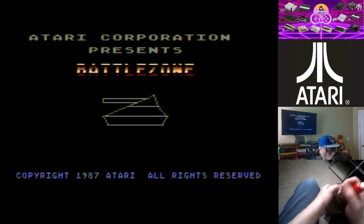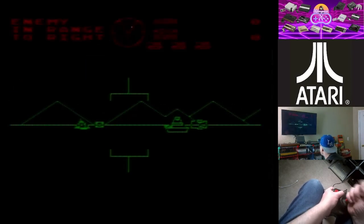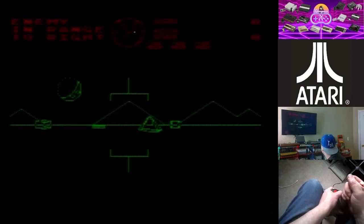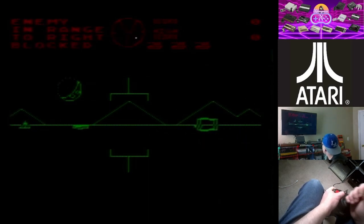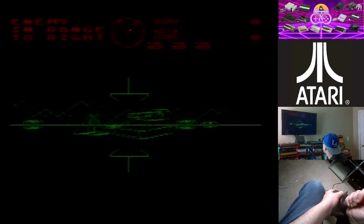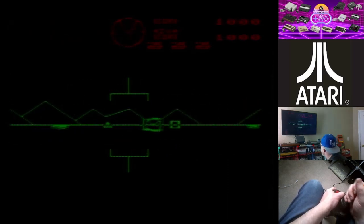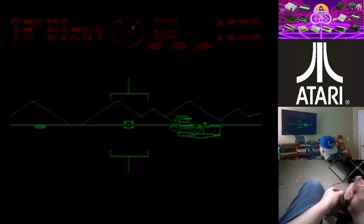I'm not very good at this game, so we'll just give it a shot and see what happens. I wanted to let everybody know that I do have my website up and running now. I'll go ahead and post the link up above and down below so you guys can see that.